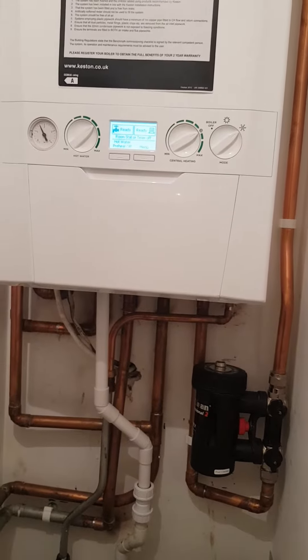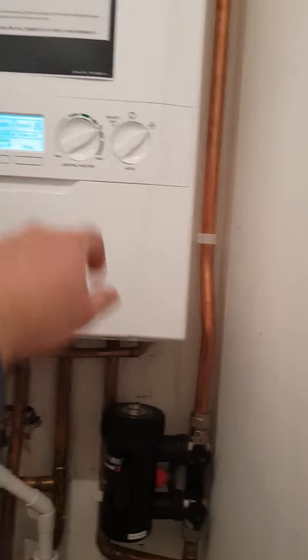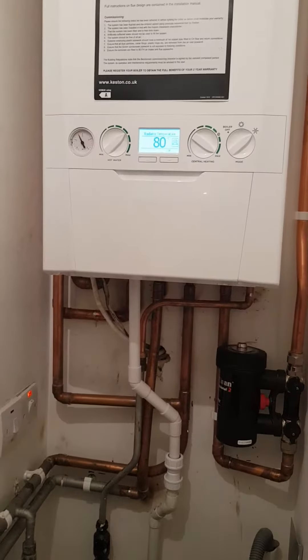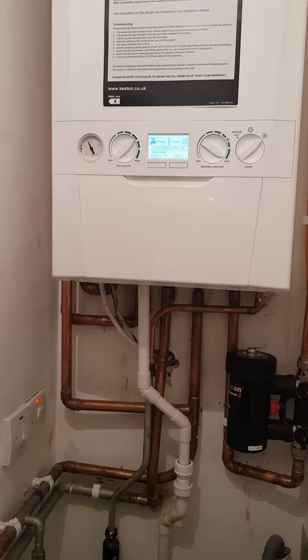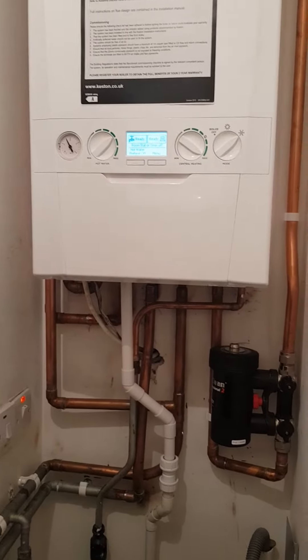The central heating is always kept in eco mode. If you don't keep it there and put it up to 80, the boiler will cut out — it won't modulate. So always keep it in eco mode.